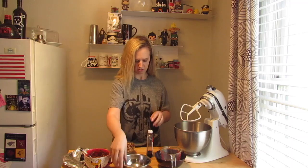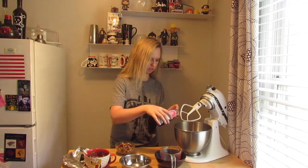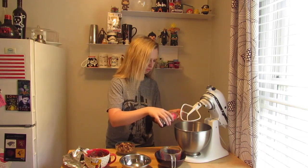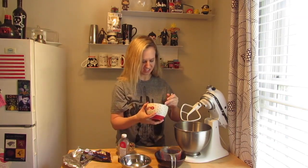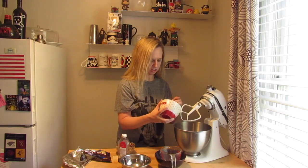I'm not measuring this, so about a half tablespoon of vanilla — just like Nana used to do it. Now what I have here is my cute little Pluto mug. I want to add in about a whole bag of semi-sweet chocolate chips in here.